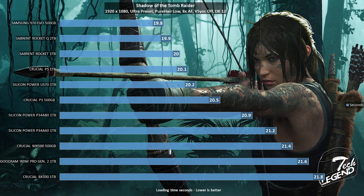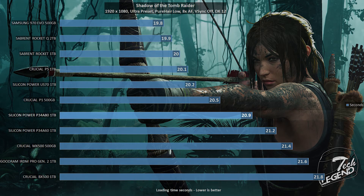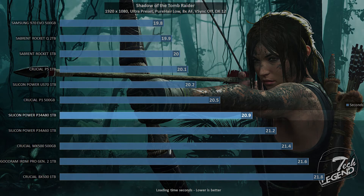The final test is a real-world game level load time measurement. The game used is Shadow of the Tomb Raider, running in DirectX 12 mode at 1080p with all graphical settings at maximum and Vertical Synchronization disabled. The Silicon Power P34-A60 1TB lands just behind the P34-A80 and ahead of the Crucial MX500 — not too bad at all, especially for a drive with no DRAM.